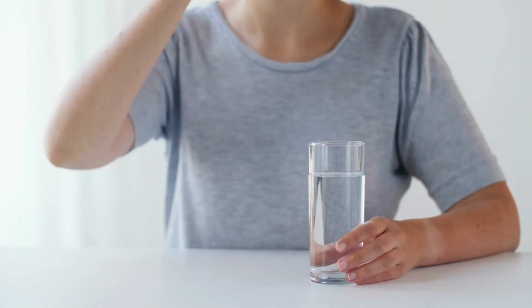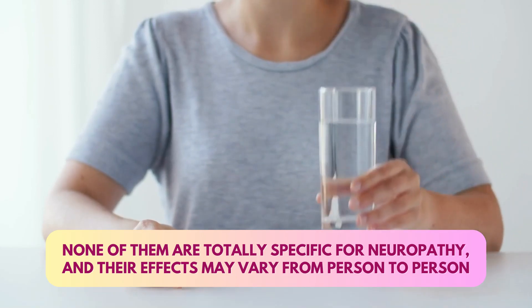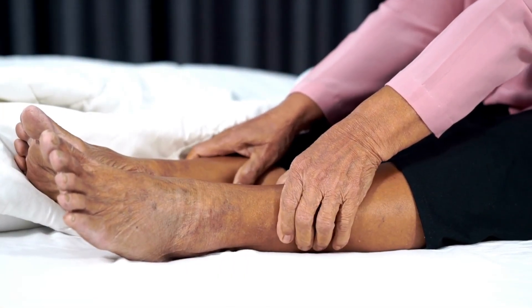Number three: if it is numbness, there are medicines for that. There is alpha-lipoic acid, gamma-linolenic acid, vitamin B12 (methylcobalamin), and many other medicines which can help improve the neuropathy. There are also aldose reductase inhibitors. None of them are totally specific for neuropathy and the effect is varied — for some people it works very well, for some it doesn't. But there are medicines, and once you come to us we will tell you what to take.